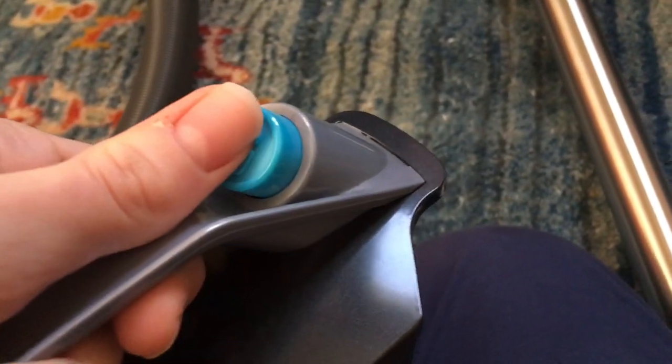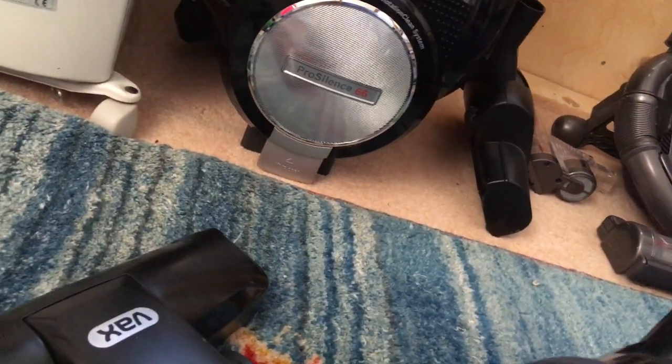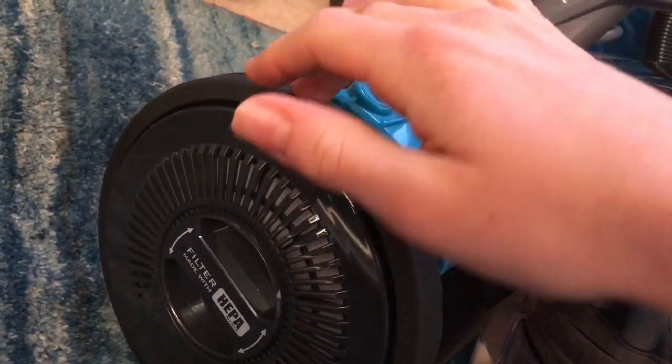Putting the bin back on is a bit fiddly because on my unit the arrows aren't actually lined up with the clips — it's slightly off from where the arrow indicates. Something I really don't like is the build quality, which is pretty bad. If you twist it, just listen to the handle creak — it just feels like it's going to come off. The clip button also just sounds really, really cheap. The wheels feel rubbery but don't run very well and you'll probably end up scratching hard walls.